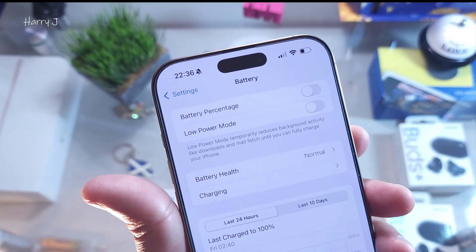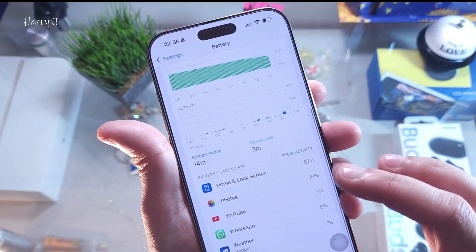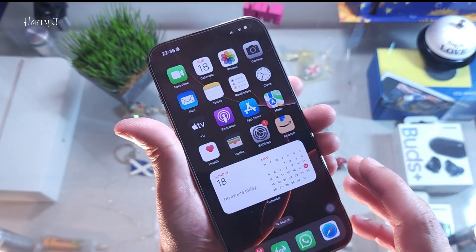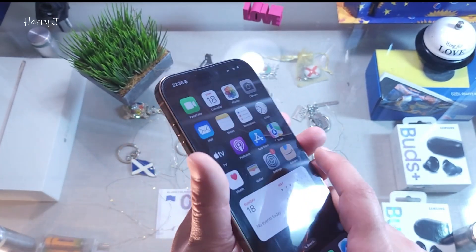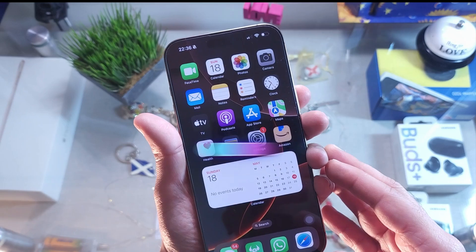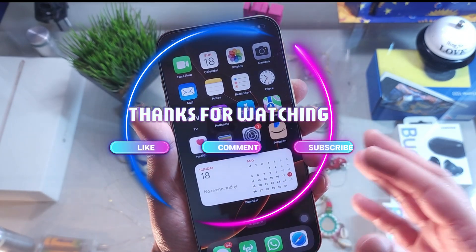So this is the way you can deactivate the yellow battery or Low Battery Mode in your iPhone 16, 16 Pro Max, or any other version of Apple device. If you like this video, please subscribe to my channel and give me a thumbs up. Take care, till then subscribe to my channel.